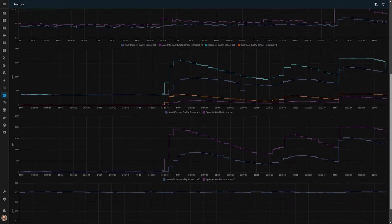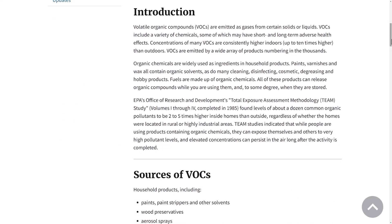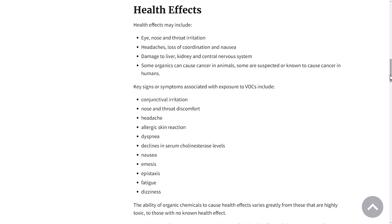So to answer my original question — can these sensors help prevent you from getting cancer, hay fever, or an asthma flare-up? Probably not a huge amount, but they could still be useful in helping you measure a baseline for your home and alert you when something has dramatically changed. The VOC sensor seemed to react pretty well when chemicals like deodorant or nail polish remover were detected nearby, and it's been proven that prolonged exposure to these sorts of chemicals can have adverse health effects. The PM2.5 sensors seem to be almost useless, which is a shame. I'm going to continue using these sensors to give me at least a basic understanding of how some of the air quality levels are changing in my smart home.